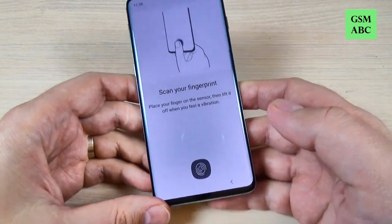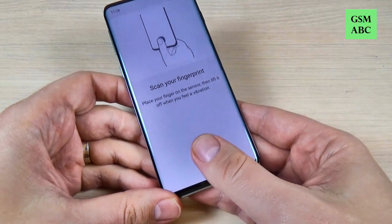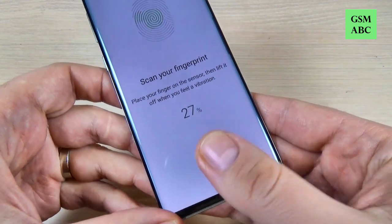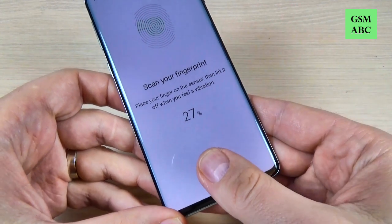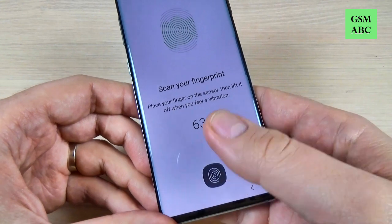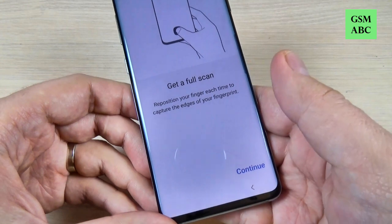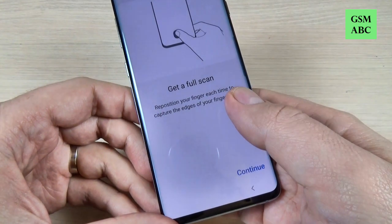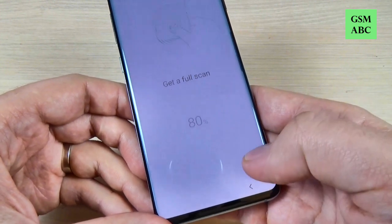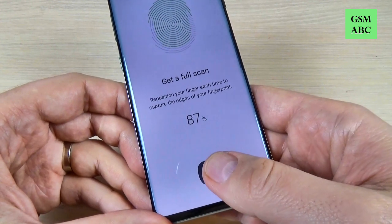Now it's time to scan your fingerprint. Place your finger on the sensor and put it here — now do it again. You need to get a full scan; reposition your finger each time to capture the edge of your fingers. Just hit Continue and let's try to reposition the finger.